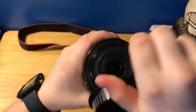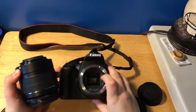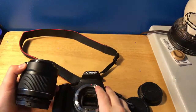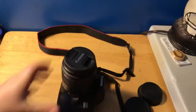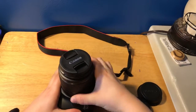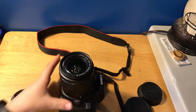Then you have this one, so you want to unscrew this one. You see this white square — you want to line it up with this white square on here. White square to square, pops in, and you hear that click — you know it's good.